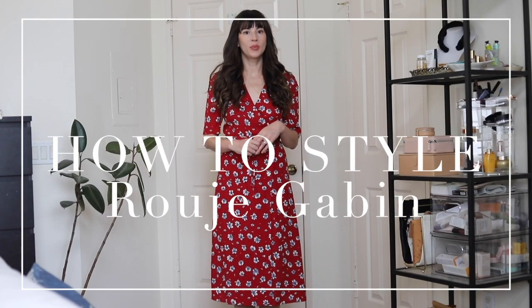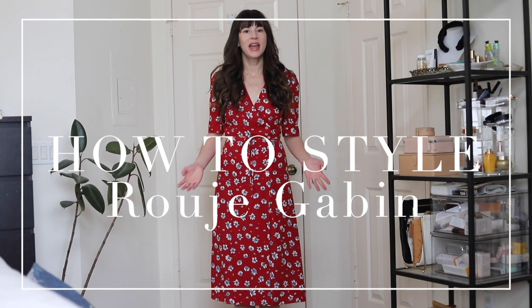Hi, my name is Jessica from the Fashion Lifestyle Beauty blog, Jeans in a Teacup, and today I'm going to be showing you how to style this Rouge Gabine dress that's going to be featured in the new James Bond movie coming out soon.